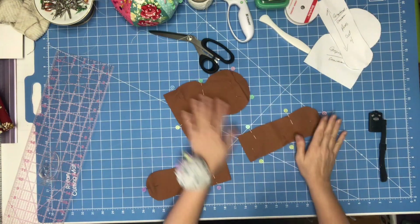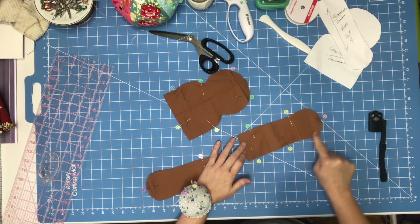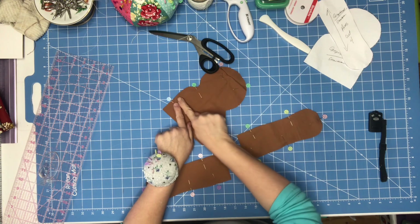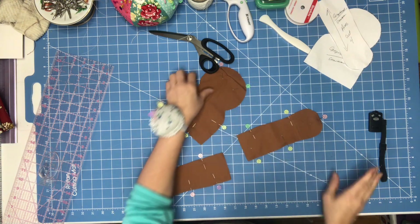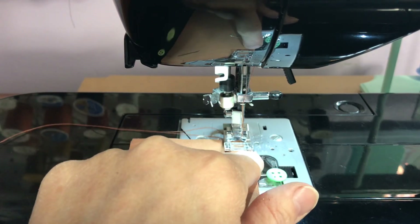I've got my pieces cut. You're going to leave the top open on both arms and sew all the way around. On the body piece, leave one side open, sew the bottom closed, and sew all the way around the head. Needle all the way over and on the edge.